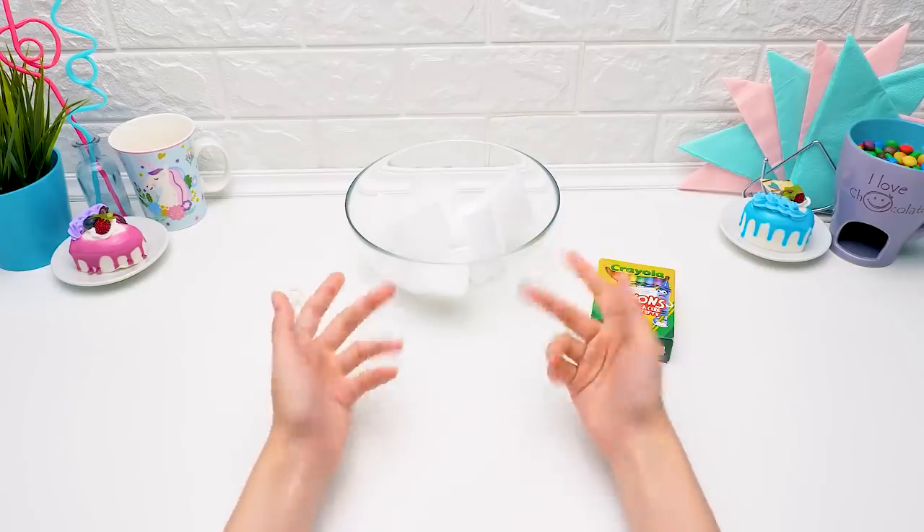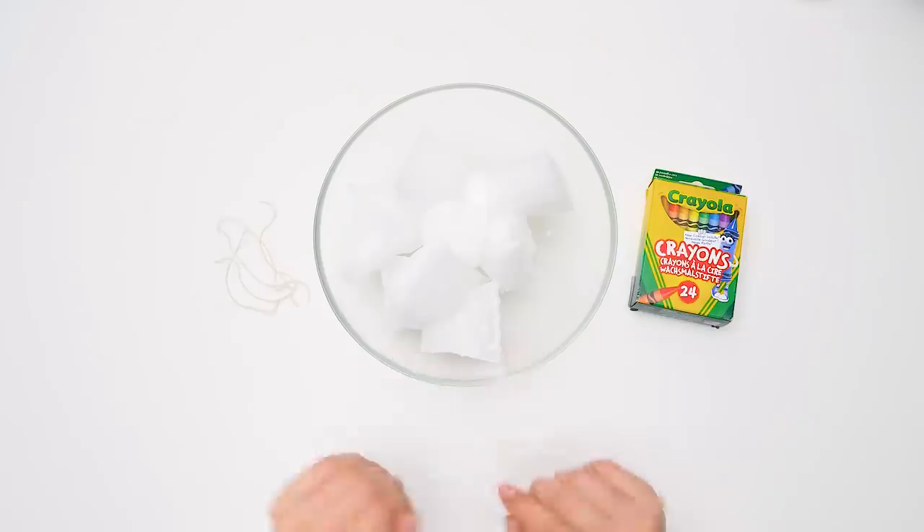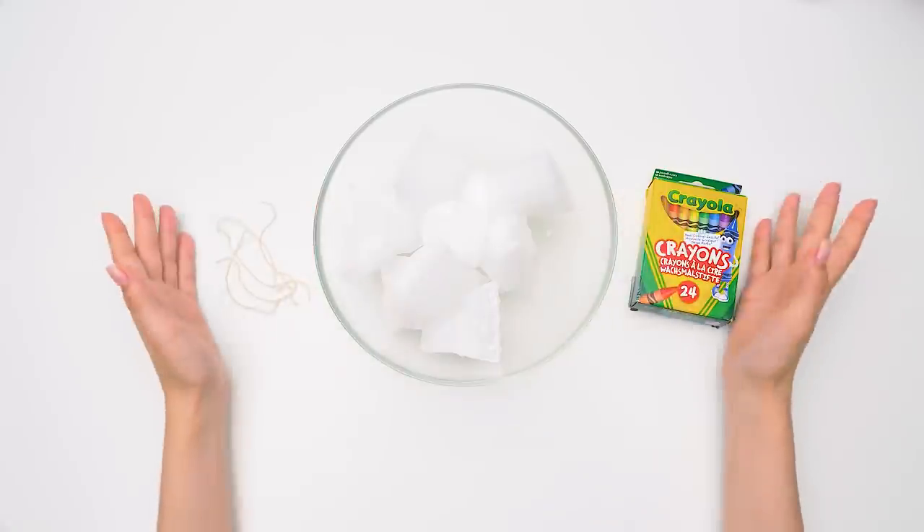Hello, guys! Today we're going to make candles! Candles? Yep, look, I've already prepared everything!